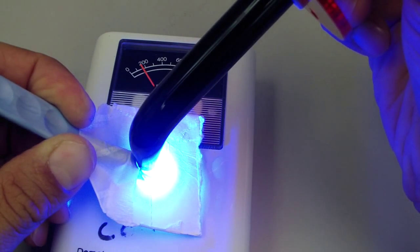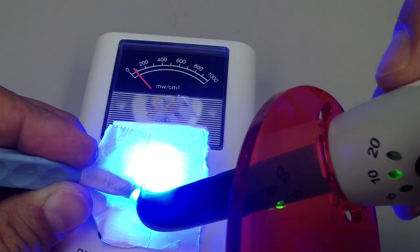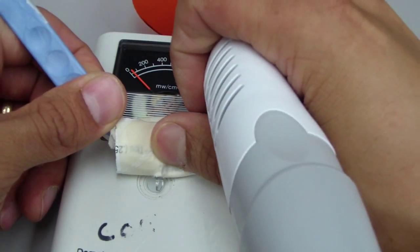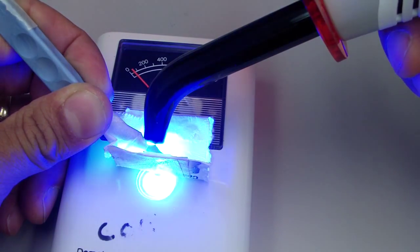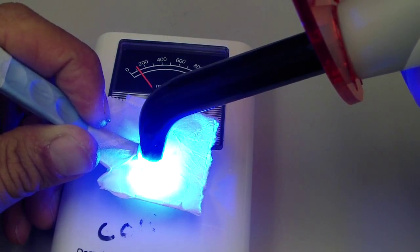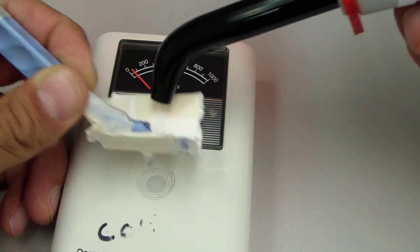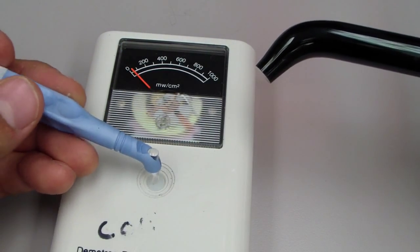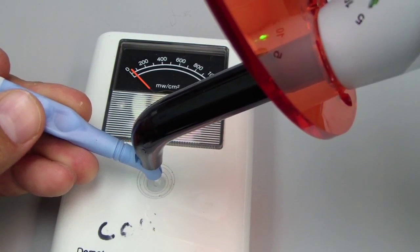So we're aiming for just under 200 mW/cm². I'm going to change the angles because some folks mentioned before, like with the light post, it might be the angulation. We're still around 100. Maybe 10% of light is actually going through the transmissible little clear proximal former.